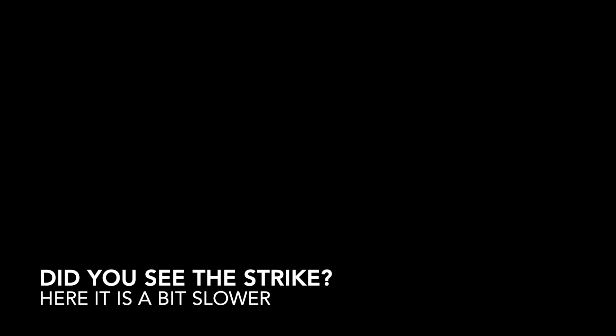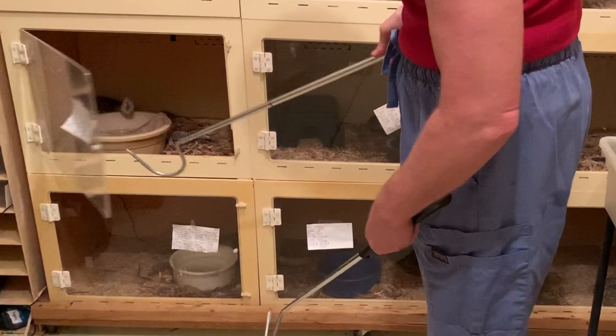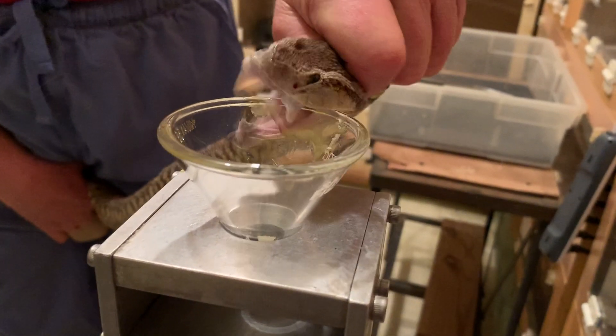In case you didn't see the strike, here it is in slow motion. It was pretty quick. This snake also sprayed venom when it struck the funnel — you can see it in the slow clip right there.